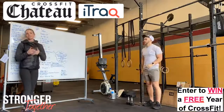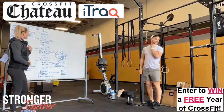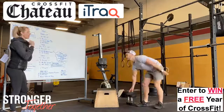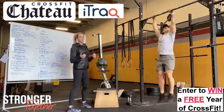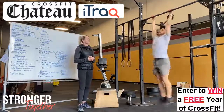Our workout tomorrow is called Bumbuzzle. It is a 23-minute time cap. We're going to do a couple sets of different rounds. To start, you're doing 20 pull-ups. We've been working on kipping pull-ups, so if you guys can start working on those kipping pull-ups or butterfly pull-ups.